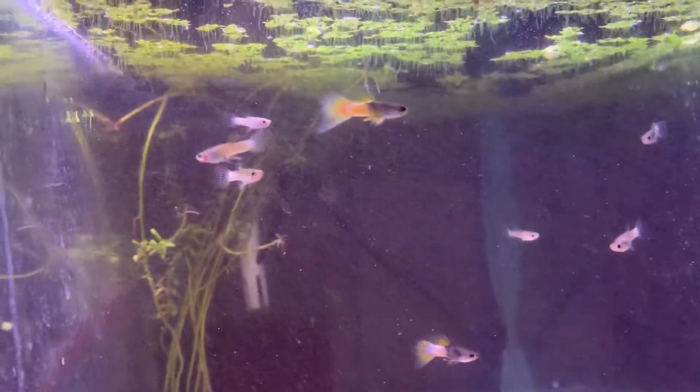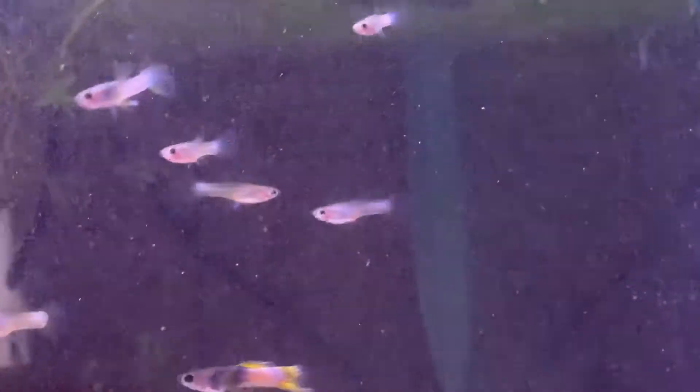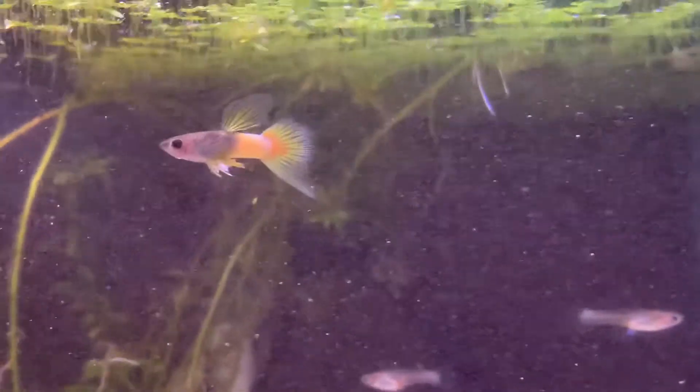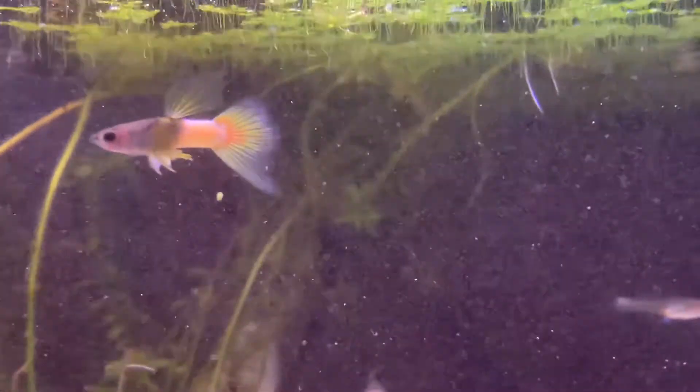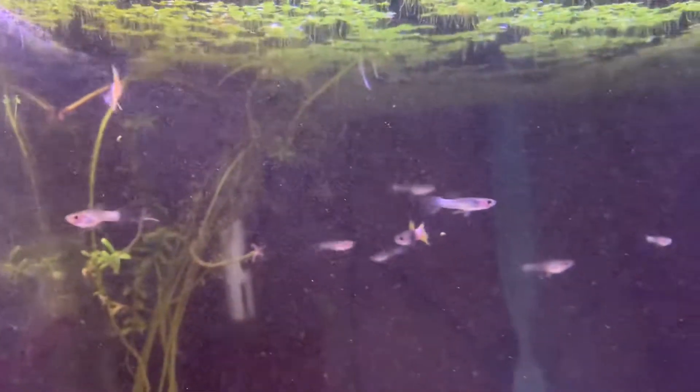All right, here's a mini one-third of my fish room tour. This tank is one of the tanks of the pink Pingus. You can see the metal head front, the pink in the back of the body, and then like a little hook on the tail which is a little bit bronze colored.